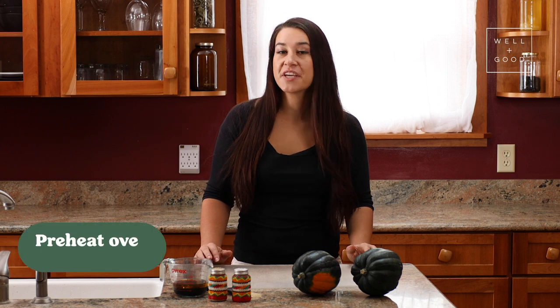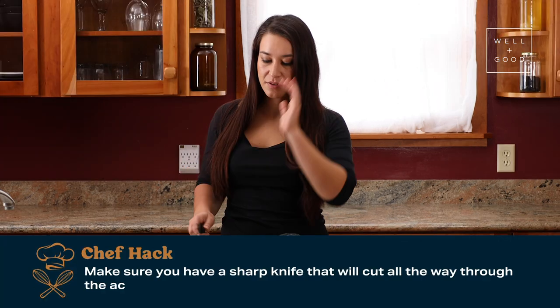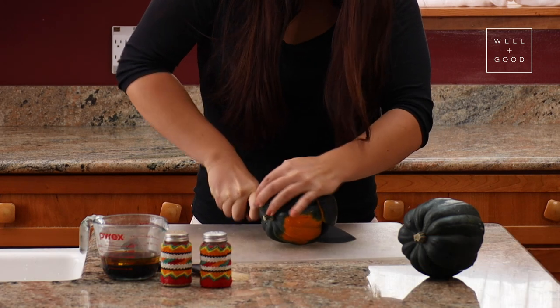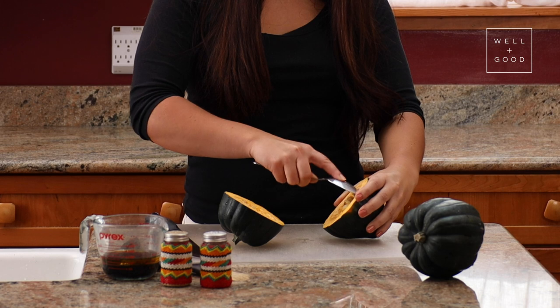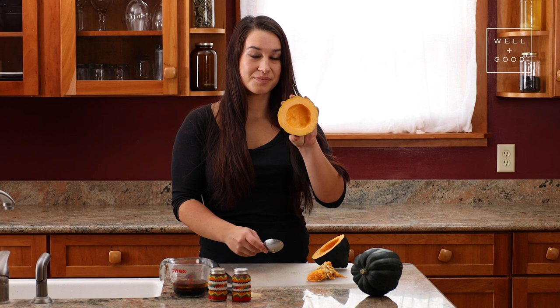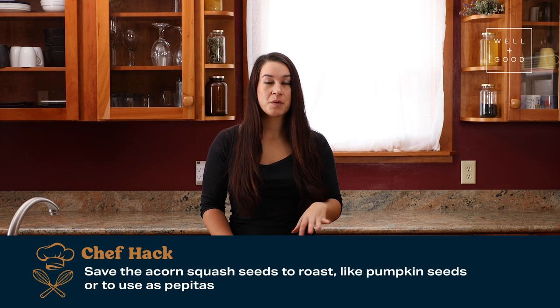The first thing you'll do is preheat your oven to 400 degrees. Next, we'll start to cut up our squash. Make sure you have a sharp knife that will cut all the way through the squash. Then, scoop the seeds out from the squash using a spoon. You can save your seeds to roast just like you would with pumpkin seeds, or to use as pepitas later.